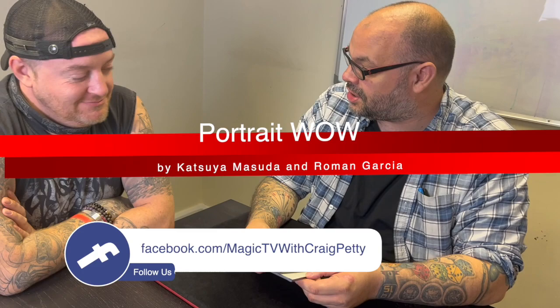Today I'm going to be doing Portrait Wow on Matt. This is a new trick by Masuda — and I don't know why I said it like that. Masuda. But I'm going to do Portrait Wow, because at the end of this trick you're going to go, 'Wow, a portrait.' Exactly.